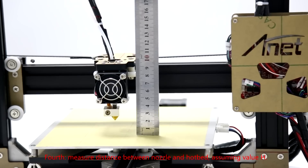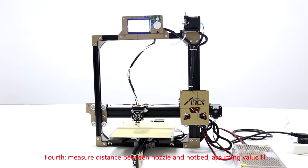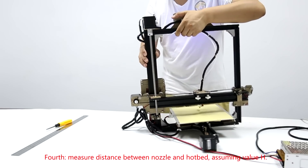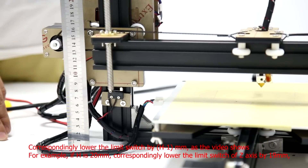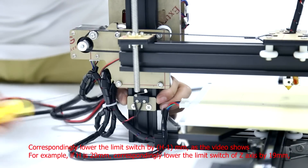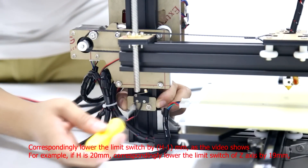Fourth, measure the distance between the nozzle and the hotbed, assuming this value is h. Lower the limit switch by h minus 1mm, as the video shows. For example, if h is 20mm, lower the limit switch of the Z-axis by 19mm.